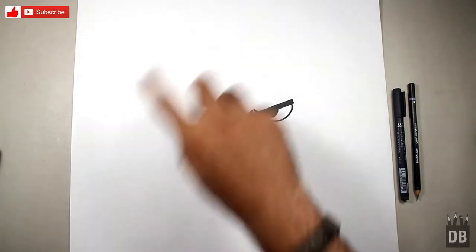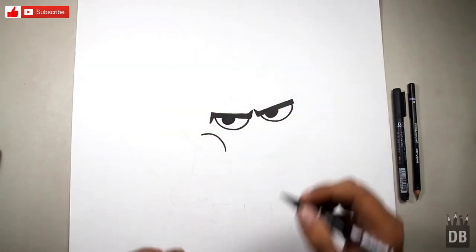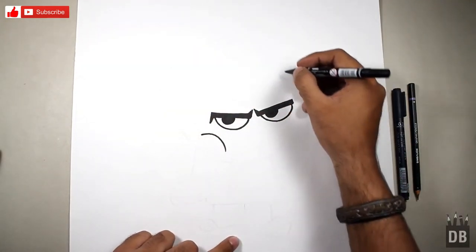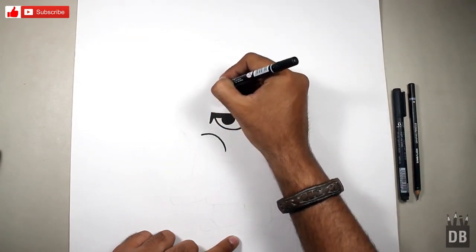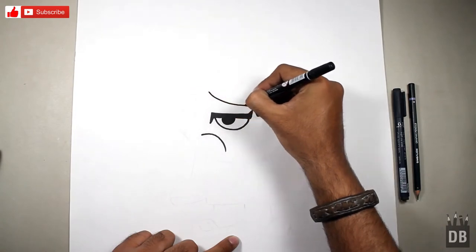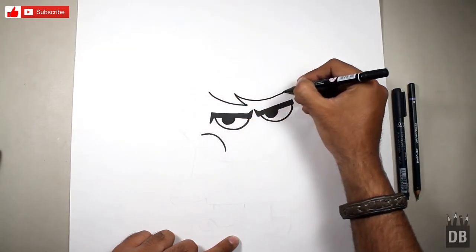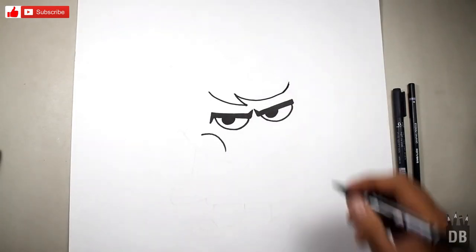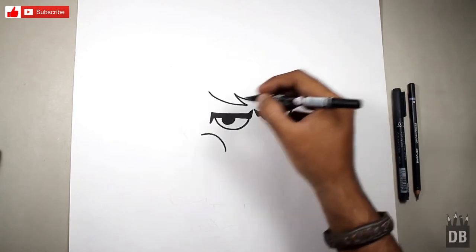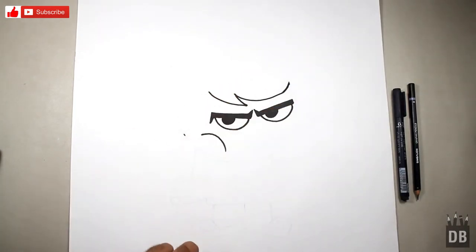Now we are going to make the face outline. Her face is in an oval shape, but first we are going to make the hairline — from a little above, from this angle, straight like this, from this angle to this.